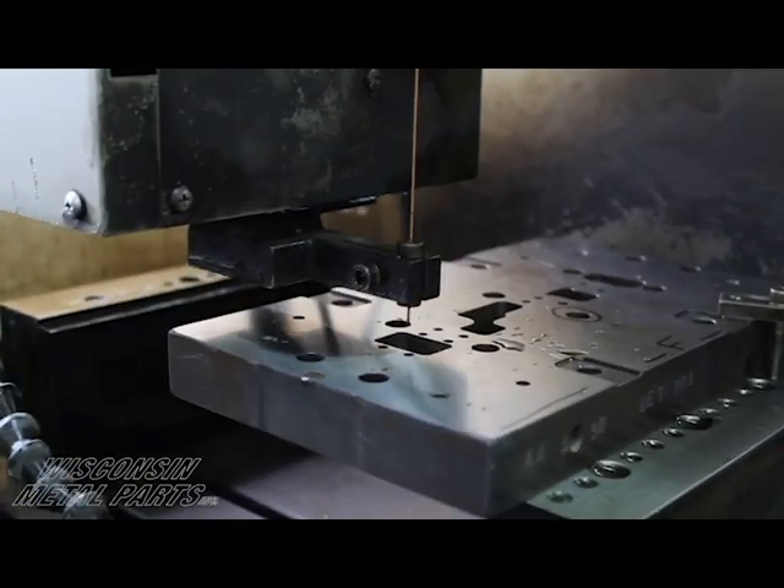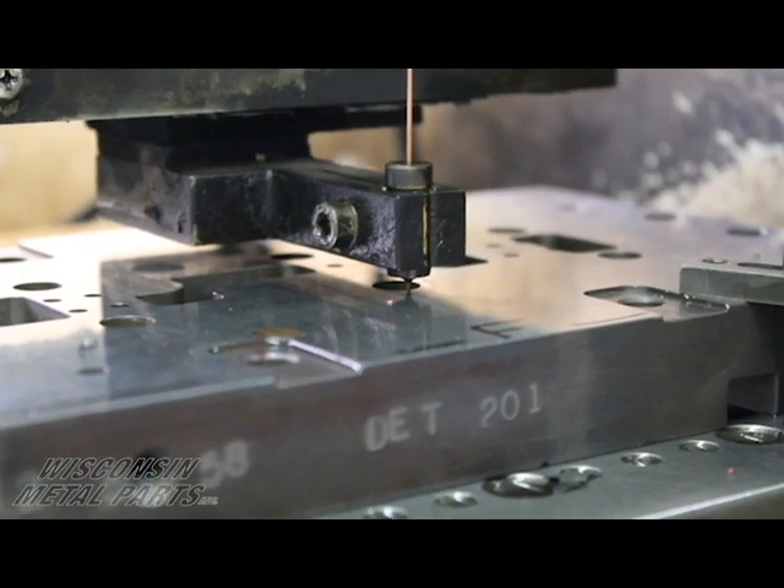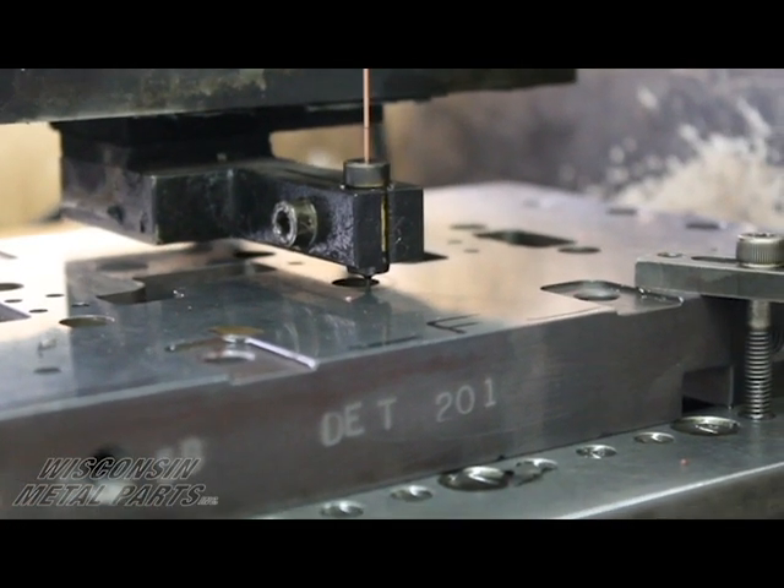We also do small hole drilling here. We can go down to a 10,000th diameter electrode, and when that burns a hole with the overburn it's about a 13,000th diameter hole. If we need to finish that hole to a precision size, the best we can do is about a 15,000th diameter hole. That's something we offer as a service here as well.